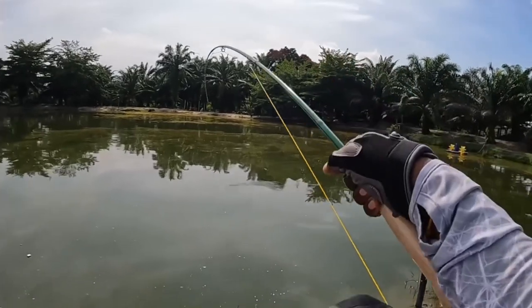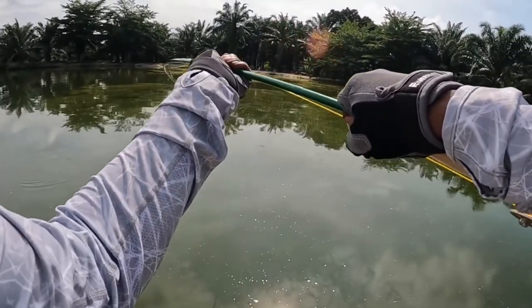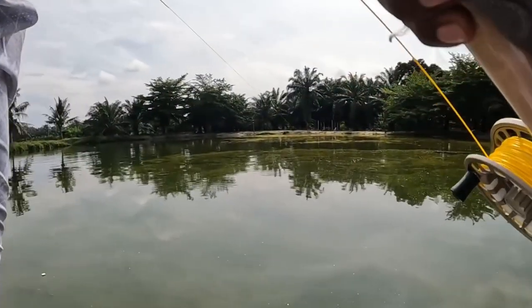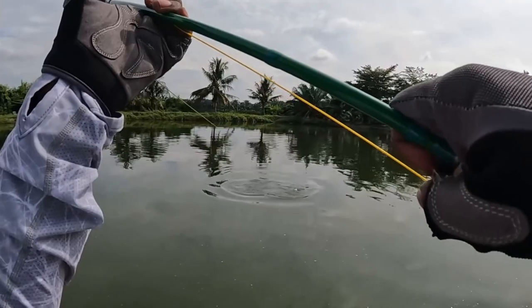The fly rod in the Riverbend series is constructed with IM8 24T plus 30T carbon fiber blank, resulting in a minimum 20% increase in strength. This ensures that you no longer need to worry about rod breakage during intense battles with fish.